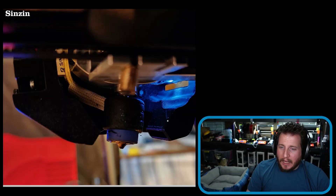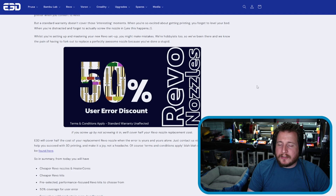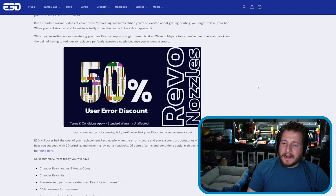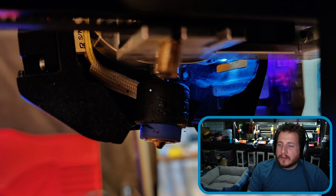You could look at reducing your stepper motor current because there's really no reason that should happen, but if you want to run fast you have to have high current. Things did break — bit of a bummer. But there's a 50% user error discount now offered through E3D — terms and conditions apply, standard warranty is unaffected. If you screw up by not screwing in, they'll cover half of your Revo nozzle replacement cost.